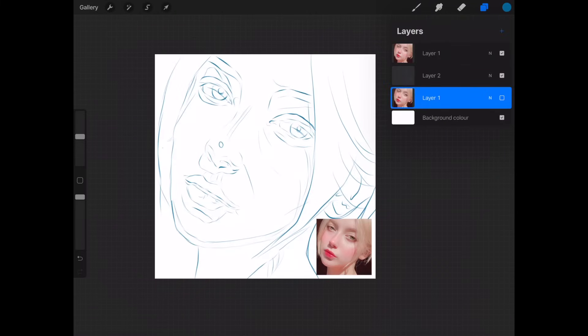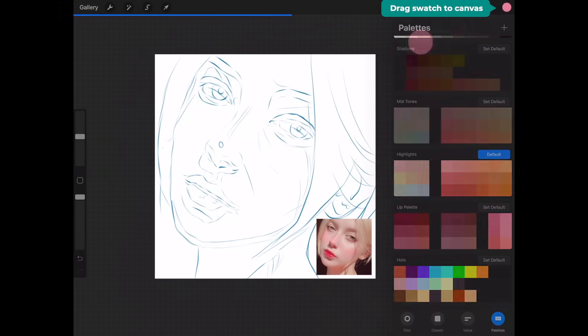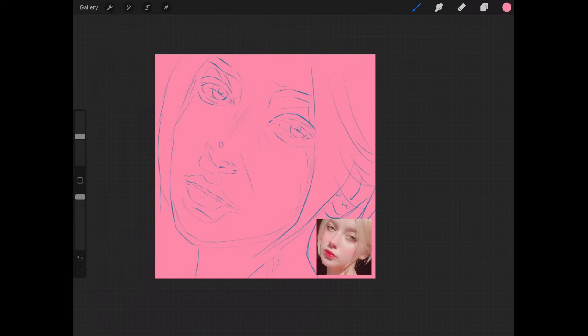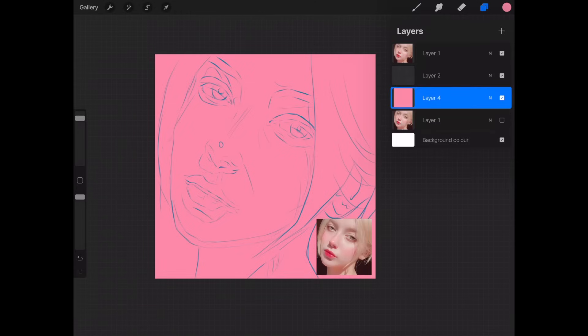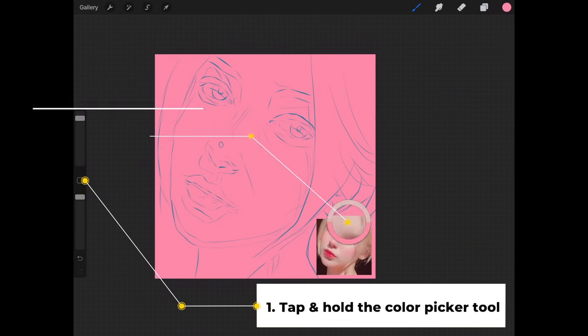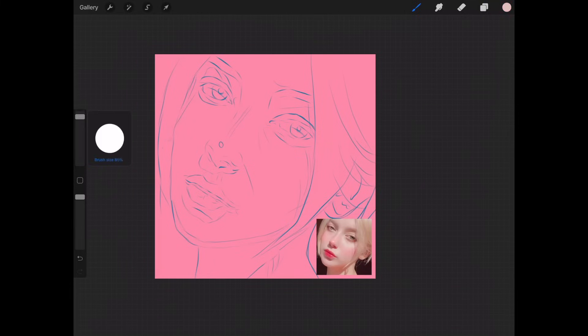Create a new layer underneath the sketch and begin painting on this layer. First I select a swatch for the background color; dragging the swatch from the top right corner, I drag it to the canvas to color the entire canvas pink. I make a new layer on top of the pink background and start painting, using the painting brush to pick the color from the tiny reference in the corner and painting in the exact same location of the sketch.